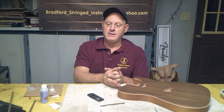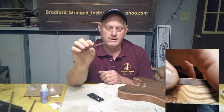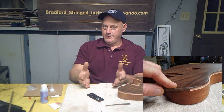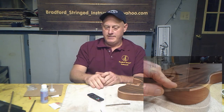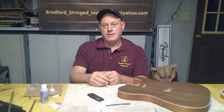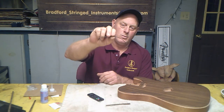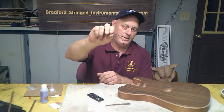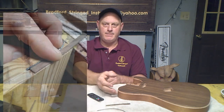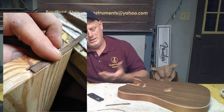Until I got the one that worked well for the binding. I cut the binding groove, then I lowered my bit and put the bearing on it for the width of the cut for the abalone, and I cut the second step.